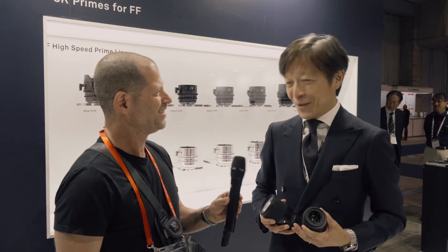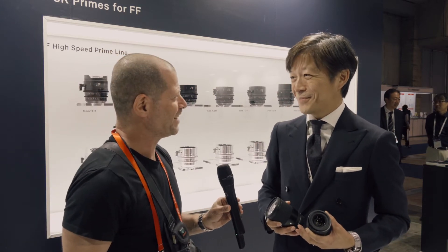Hi, I'm Johnny from Cinema 5D and I'm here with Yamaki-san from Sigma. How are you? Good, thank you very much. How are you? I'm always good. What's the choice in life?